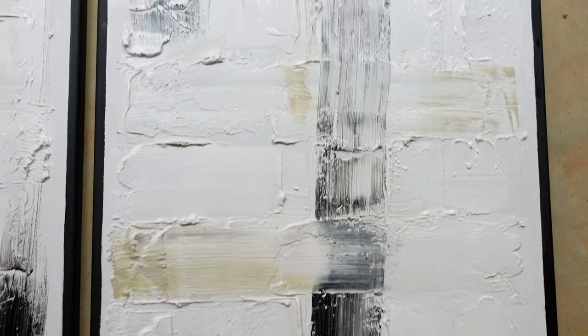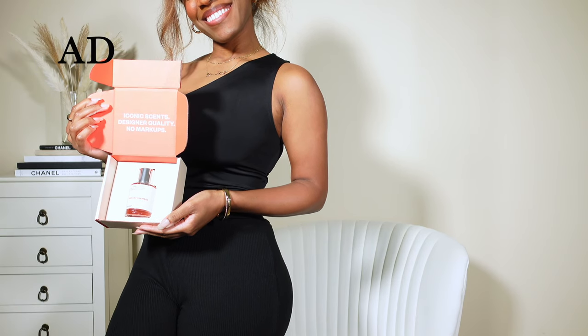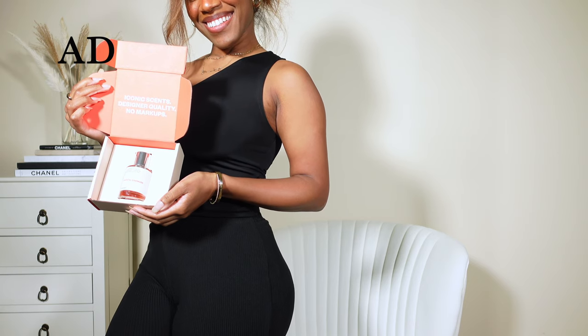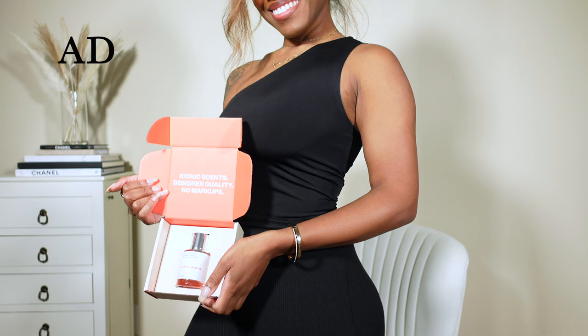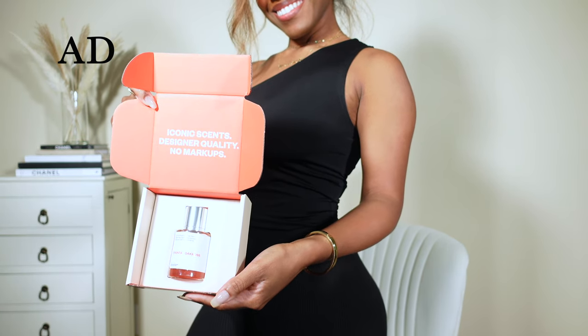Moving on to the sponsor of this video — if you are not familiar with Dossier, Dossier reproduces luxury scents at a fraction of the price, keeping the exact same high quality by cutting all the expenses and the infamous brand tax. They offer a risk-free system allowing you to try their perfumes before committing to them.